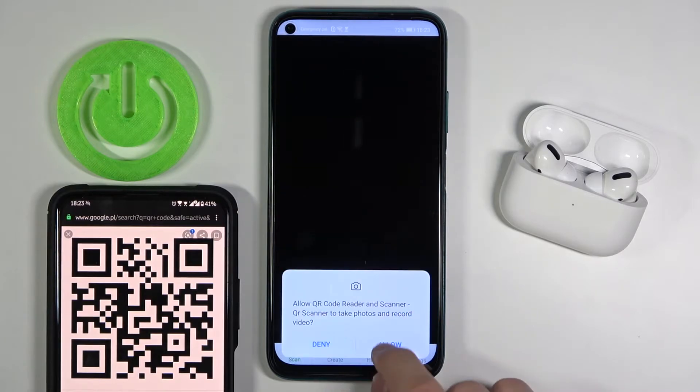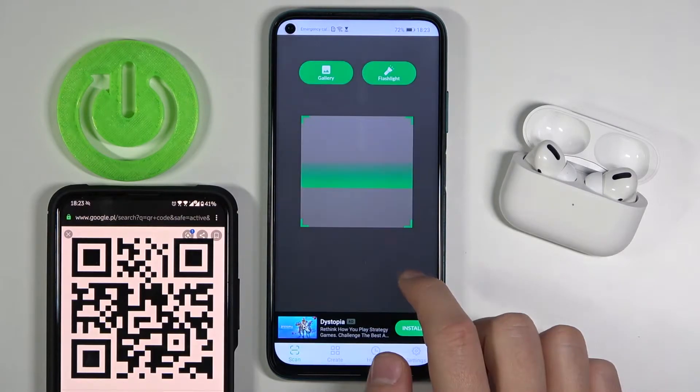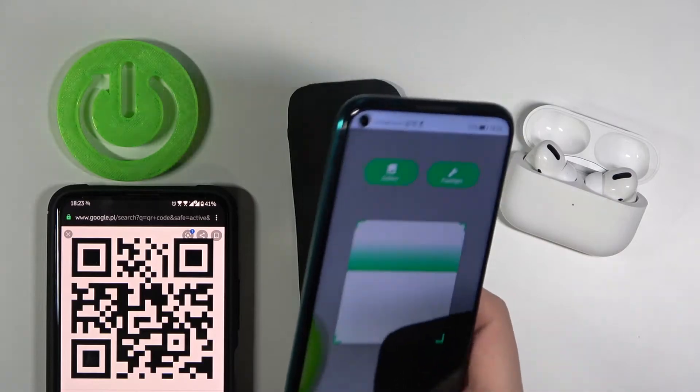Right now we can open this app, accept the permission, and click OK. Right now just grab your phone.